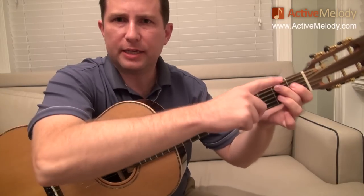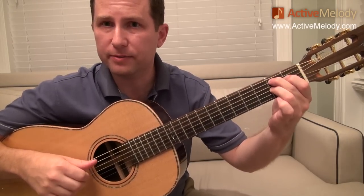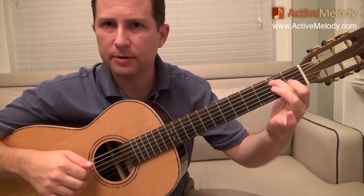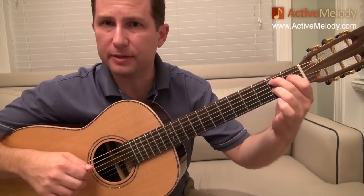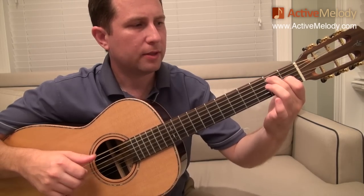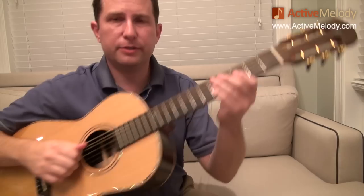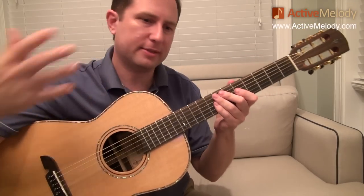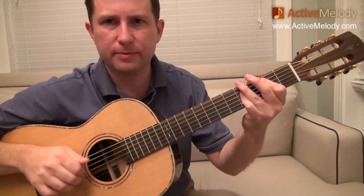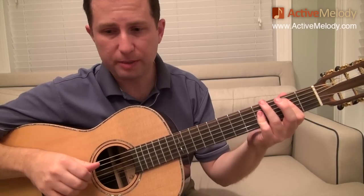One other thing to point out: I keep my middle finger down the whole time — it doesn't need to leave. You can see the other fingers move around it, but the middle finger stays down the whole time. That's kind of the verse part. Now he goes into where the melody kicks in, and he's playing a B major chord.